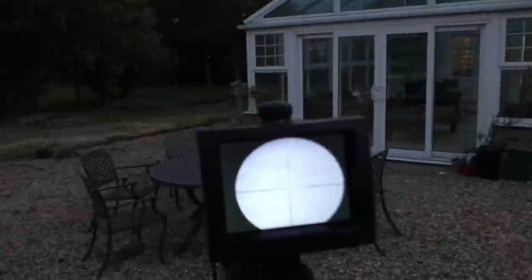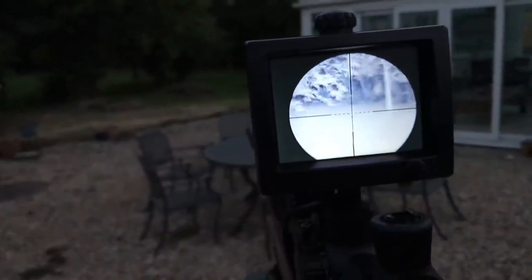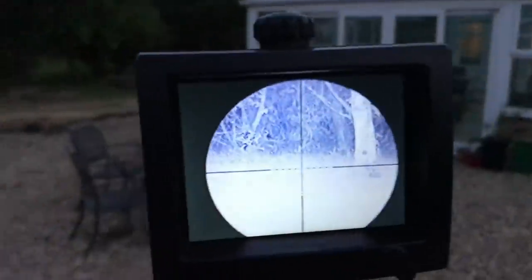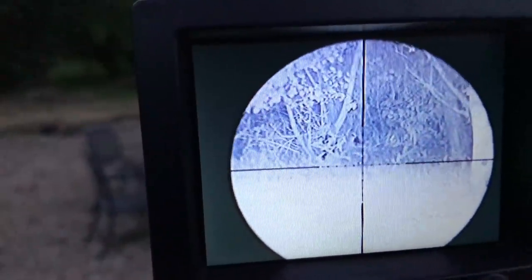With a few bits and bobs on the deck, it was time to start using the night sight to its full advantage. I couldn't see any rabbits until I picked out the eyeshine of one right over in the corner — you can almost see it just central to the crosshairs now. I decided I'd see if I could stalk into it.